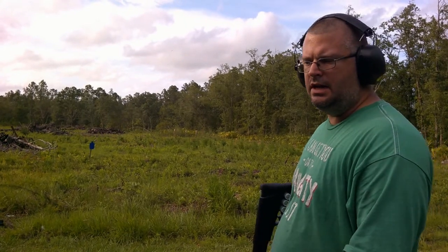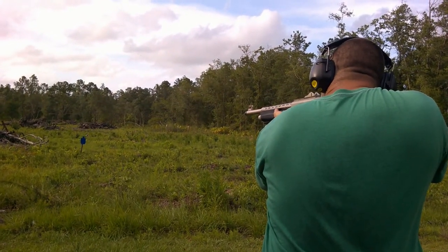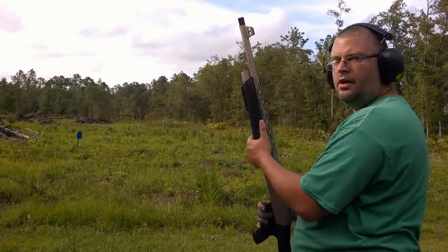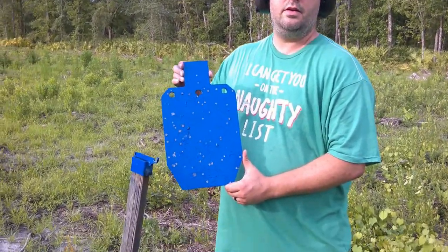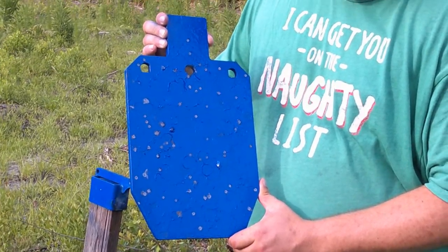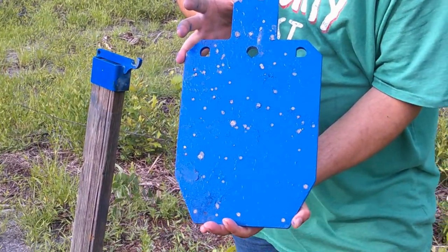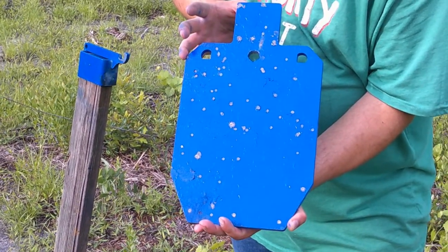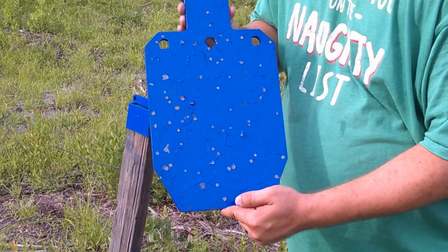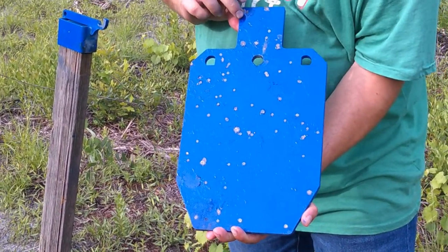I flipped it — we're going to go ahead and shoot it with the skeet choke, and then we'll compare the two. This is the skeet pattern. The skeet pattern, pellet to pellet, may be a little tighter, having pellets beside each other. But the total amount of pellets that hit, I think it's pretty much the same.